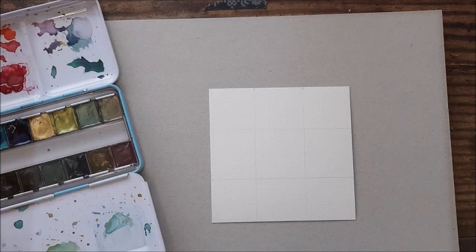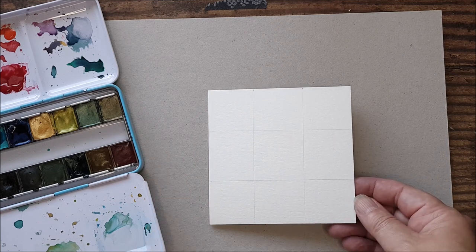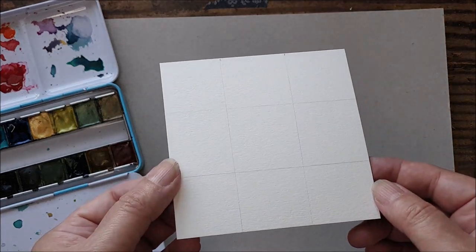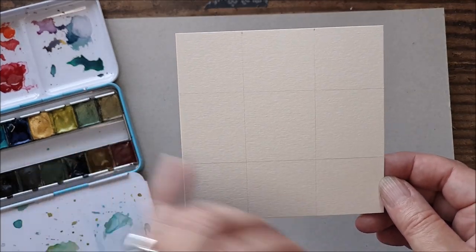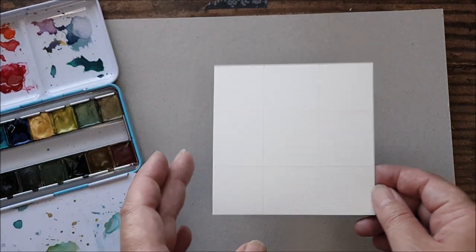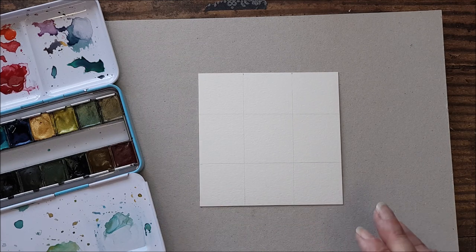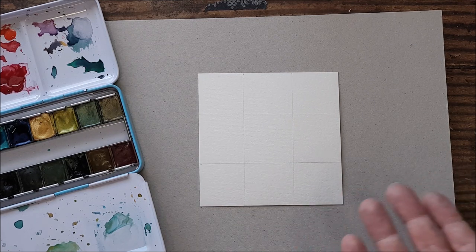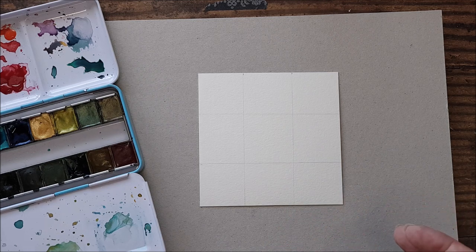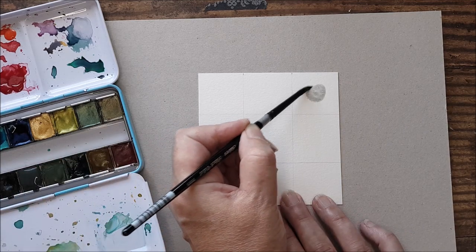Moving on to the second technique, which follows on from the first. For this card we're going to make nine circles on the front. I've just roughly drawn a grid very lightly with pencil — it's not perfectly accurate, but just sketch out a grid so that you can do three rows of three circles. I'm going to choose some soft colors — some soft blues, grays, and greens — and I'm just going to loosely paint some circles.